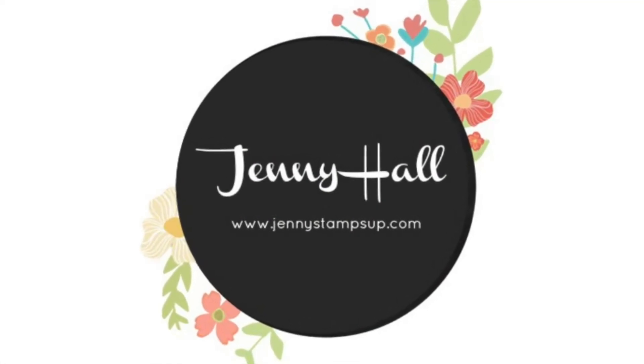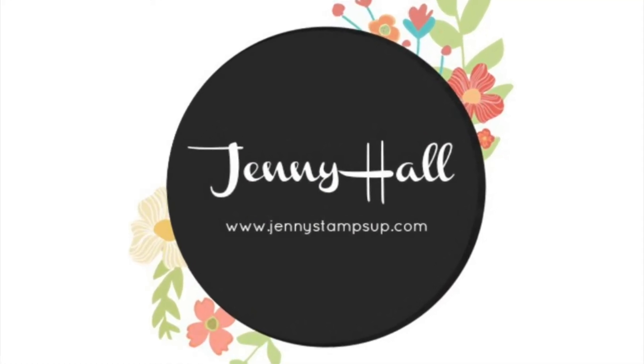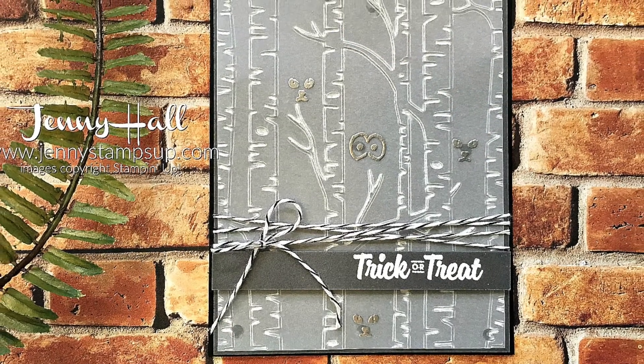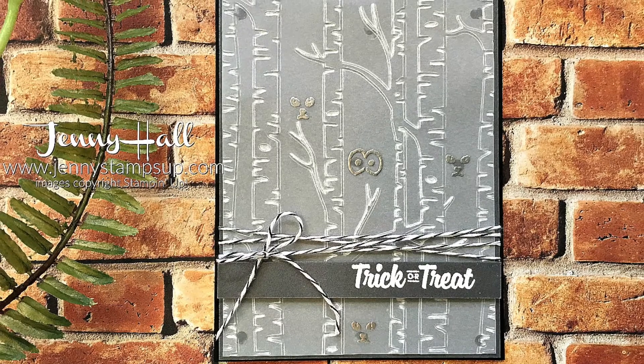Hello and welcome. I'm Jenny Hall. Thanks for joining me for another card-making tutorial. Today I'm sharing a Halloween card.